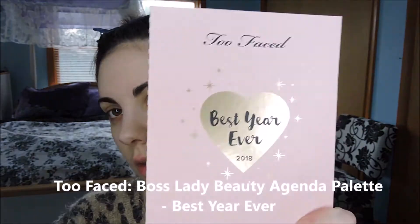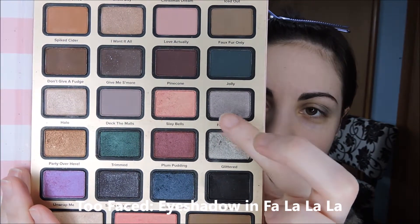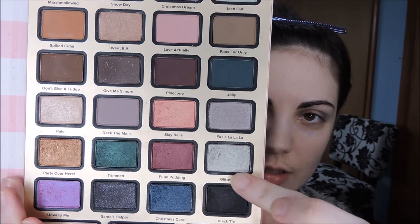From one of my Too Faced palettes — this was the Best Year Ever palette in 2018 — I'm going to take the shade Fa La La La La, that gray shade, and put that on three quarters of the eye. Then I'm going to top it with Glittered, that silver shade.